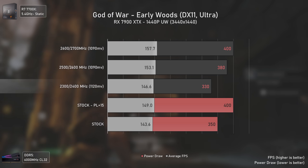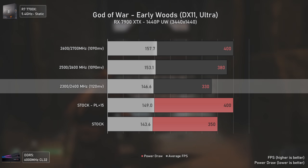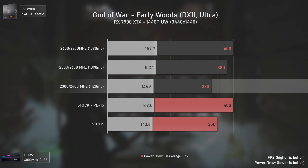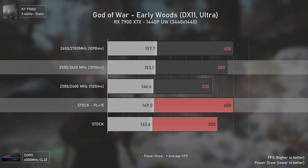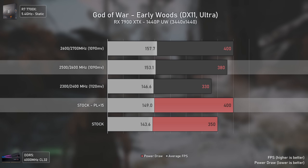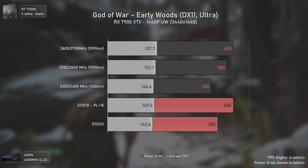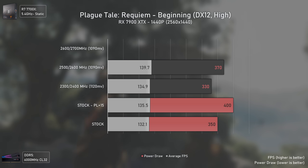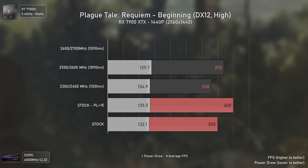At 1440p ultra-wide, lower frequency tweaked settings deliver higher average FPS than stock with less power draw, and the 2500/2600 MHz settings deliver more performance than stock settings with power limit +15% while also consuming 20 watts less. Now with Plague Tale Requiem — an extremely heavy title that pushes this card's power draw to the max — we still have around the same results at 1440p.